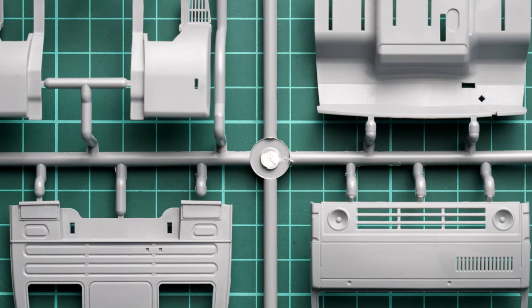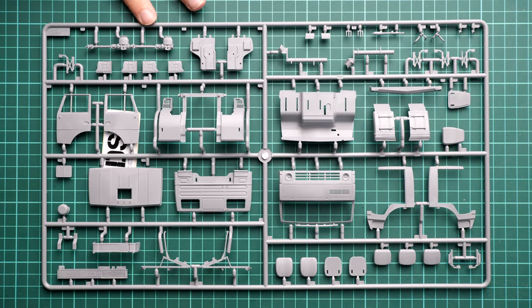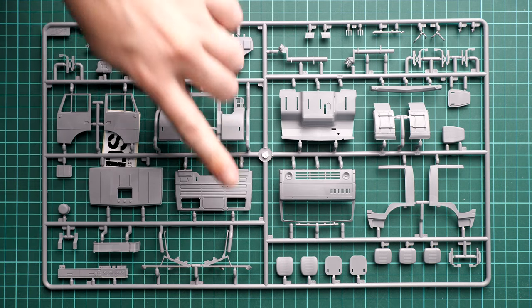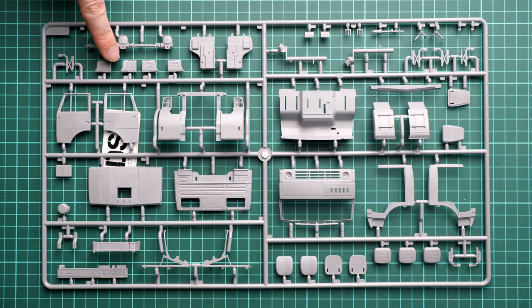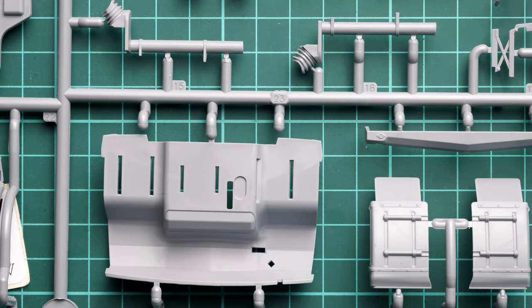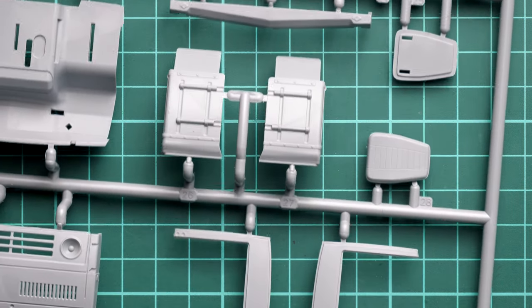Next we start with the large gray plastic sprue. We have parts for the front cab — all these panels will be combined together. What's nice is that we have separate doors, a separate roof hatch, the dashboard, seat parts, door panels, and the drive shaft. We also have jerry cans, though the middle bracket will need to be verified in the assembly manual. We also get a snorkel, seat suspension parts, and wheel fenders molded together with the mudguards.